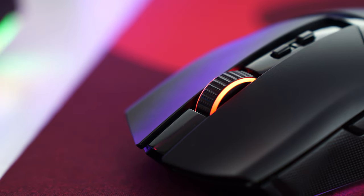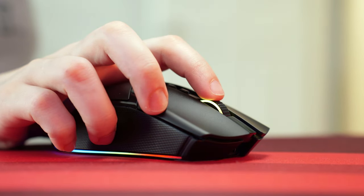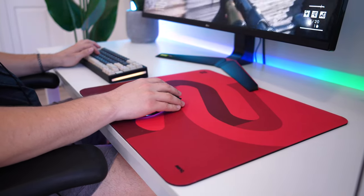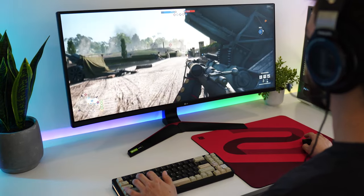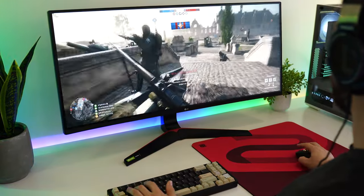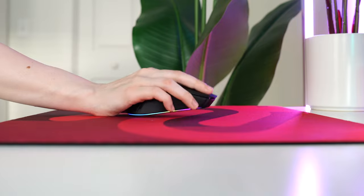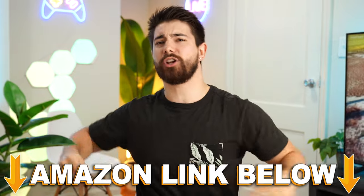The scroll wheel is way less vague than the DeathAdder V3 Pro — spacing is a little closer than I prefer, but it has nice tactility. At 77 grams, this isn't a lightweight mouse, but it gives you more control. For slower-paced but still fast games like Insurgency Sandstorm or Hell Let Loose, this is a great mouse. However, if your playstyle involves lots of quick whips, it gets cumbersome after long sessions.